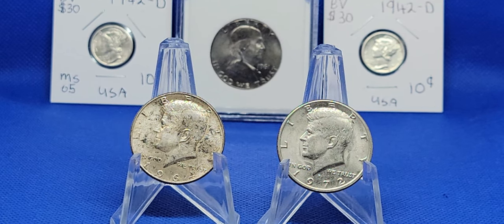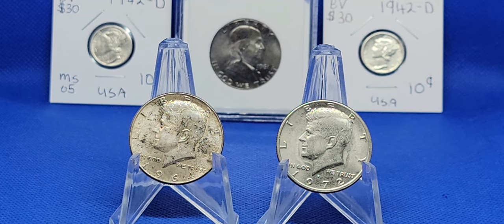Hello everybody and welcome to an informational video from Mint State PMG. It's going to be a quick one. A lot of people don't know this, but there's a quick way to tell if an American coin is actually silver.